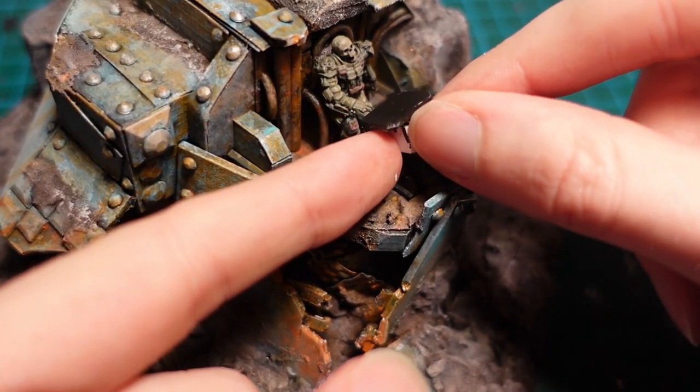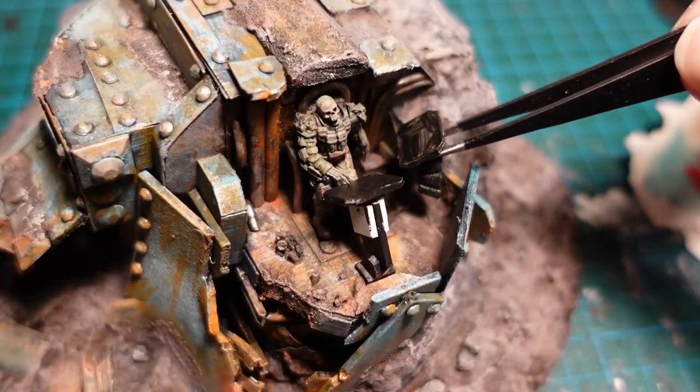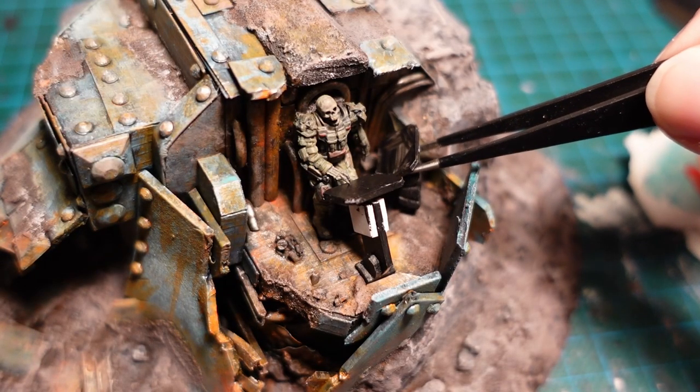Once the pilot had dried and was a bit secure, I then attached a few of the monitors around him, made out of plastic card and a few bits of foam.